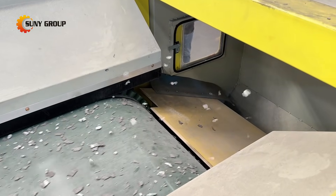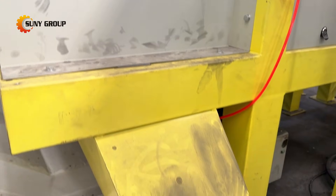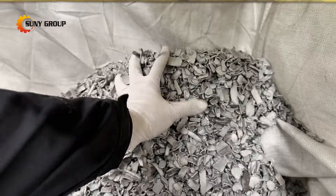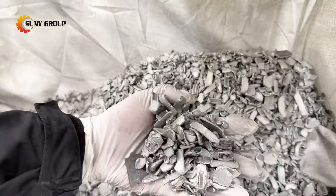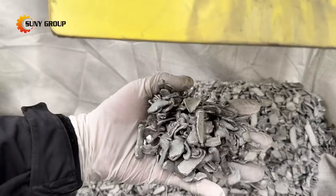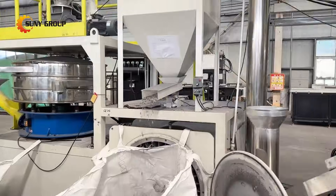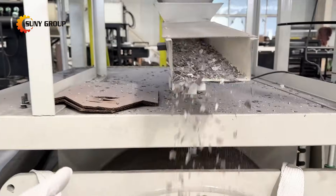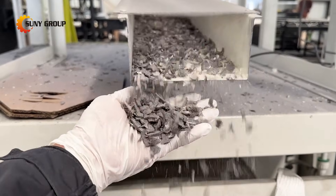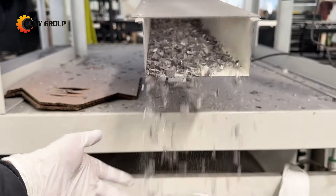The line begins with a heavy-duty double-shaft shredder, capable of tearing both framed and unframed dual-glass panels directly without pretreatment. This is one of the biggest advantages of the system — no need for frame removal, saving labor and speeding up throughput. Next, materials pass through a vibrating screen, where oversized particles continue to the second double-shaft shredder for further size reduction. The coordinated shredding stages ensure stable feeding and prevent machine blockage caused by high-strength glass layers.